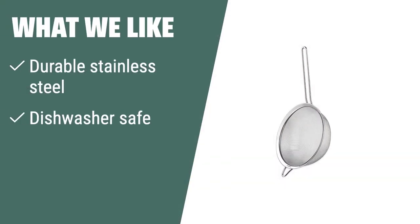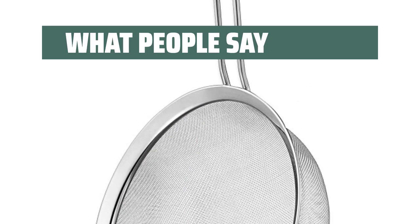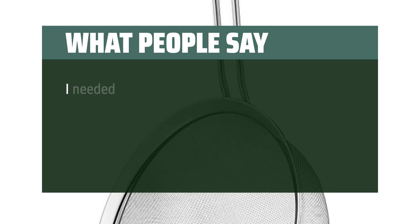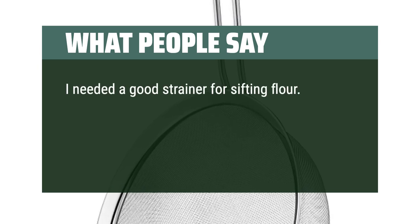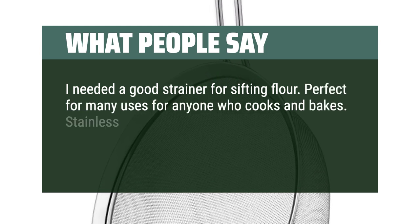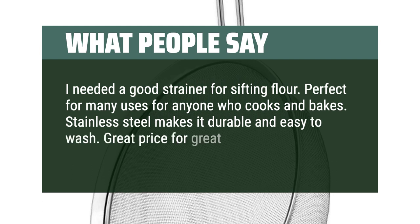What we like: If you are looking for a durable and easy-to-clean food strainer that is also BPA-free, you should consider this product. The Cuisinart set of three fine mesh strainers is perfect for sifting dry ingredients and comes with a limited lifetime warranty. What people say: Nice quality, love the different sizes. I needed a good strainer for sifting flour. Perfect for many uses for anyone who cooks and bakes. Stainless steel makes it durable and easy to wash. Great price for a great product.